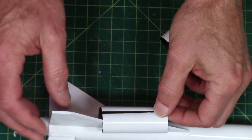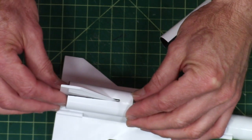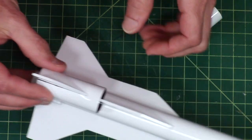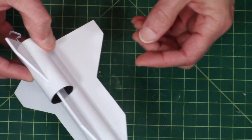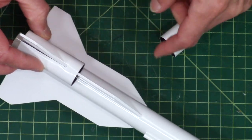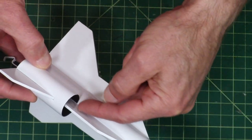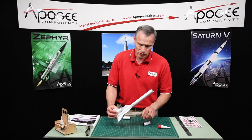These get glued on on each of the fins, just like that. The reason we painted them first is because we would never be able to get inside of these to paint in there, and we want it to look nice.